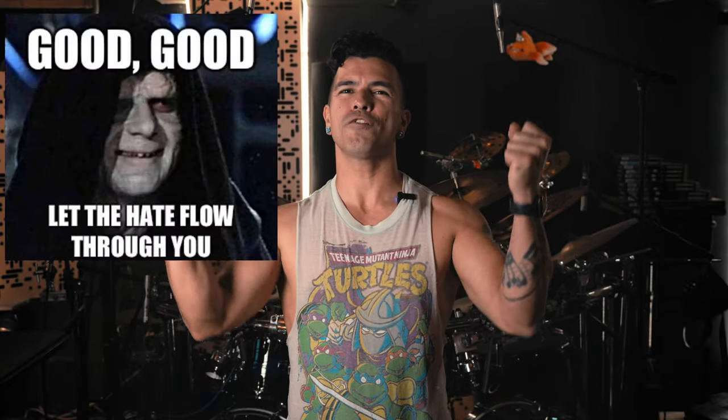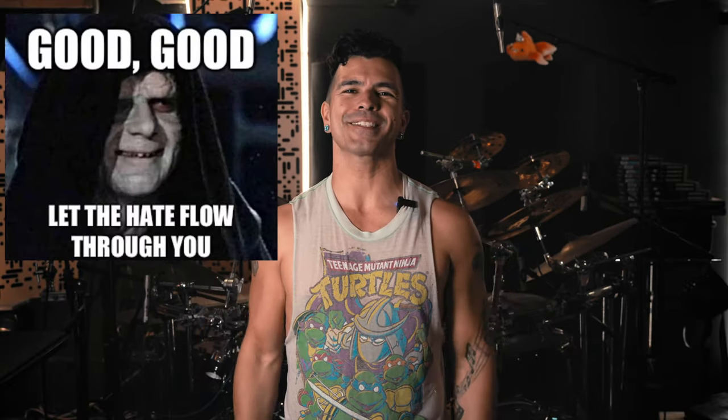If you guys like this video, check out one of my other videos and feel free to like, comment, and subscribe. You guys know how YouTube works. It's fun to chat in the comments, and if we get enough comments I'll be able to do a viewer's comment video where I can spread the lovely hate from the internet to all of you. So feel free to let the hate flow through you in the comments. Thanks for watching.